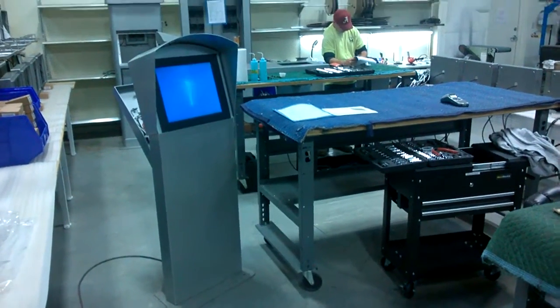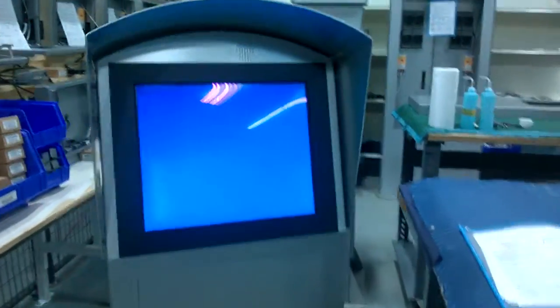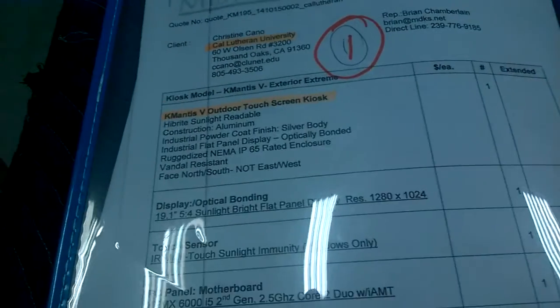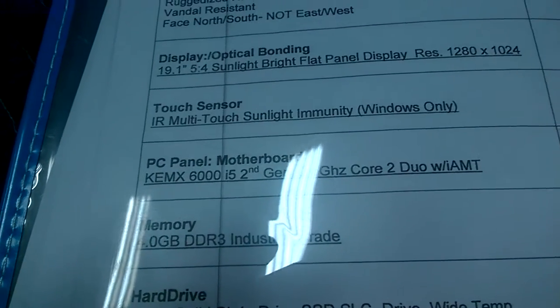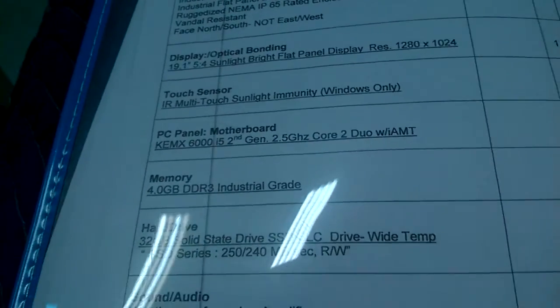This is Kelly Small in MDKS. We're going to talk about the K-195. This particular machine is built and ready for customer California Lutheran University, Brian Chamberlain. We can see we got a K-195 with a five-to-four ratio display, an IR multi-touch sunlight immunity type display, a 6,000 second generation i-series board, and a 32 gigabyte solid state drive. We're going to check the machine out — very clean build, typical MDKS build.